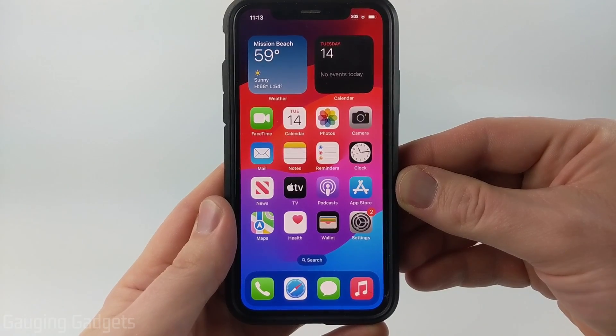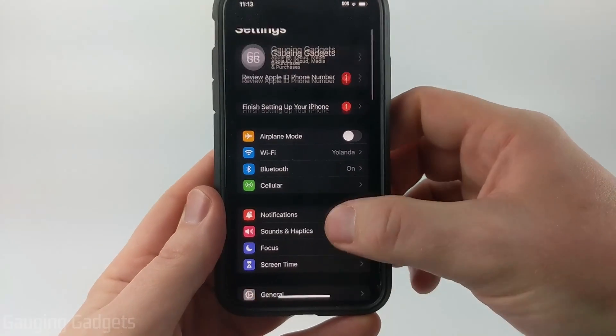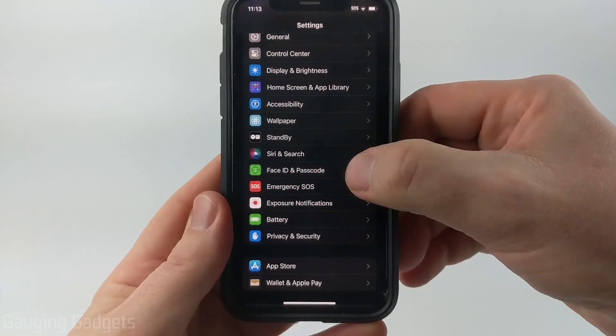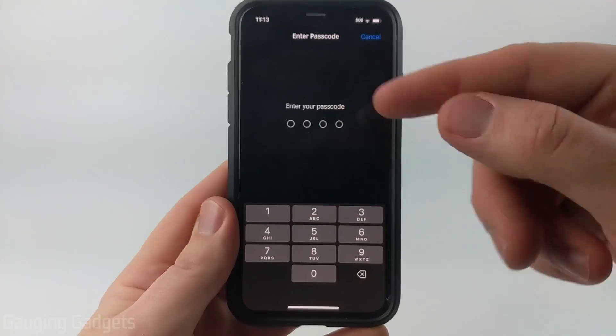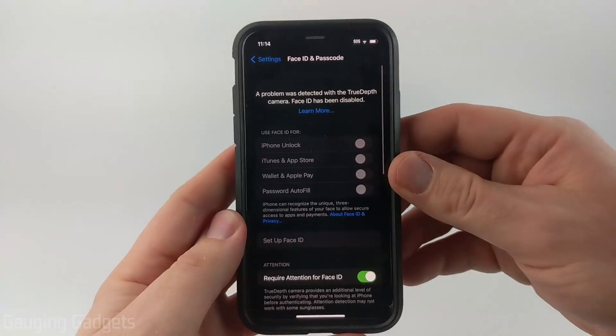To get started with changing the passcode on your iPhone, the first thing we need to do is simply open up the Settings. Then once in the Settings, scroll down until we see Face ID and Passcode, and go ahead and select that. It'll ask you to go ahead and enter the passcode you currently have set on your iPhone. Once you do that,